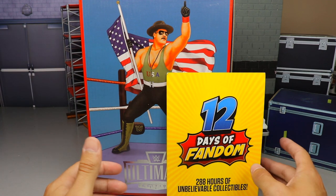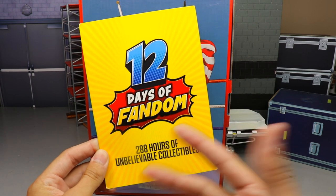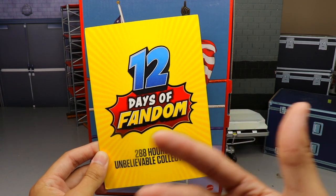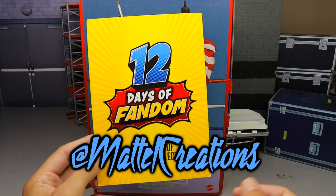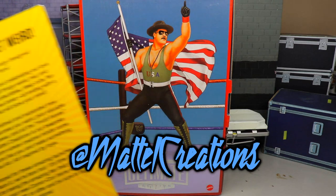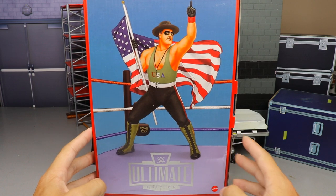It's 12 Days of Fandom — 288 hours of unbelievable collectibles. Go over to Mattel Creations on Instagram and follow them; they'll keep you up to date on all their special things. They have a new crowdfunding service, and we also covered yesterday a new Generation Arena. Today we are diving into the San Diego Comic-Con exclusive Ultimate Edition Sergeant Slaughter.